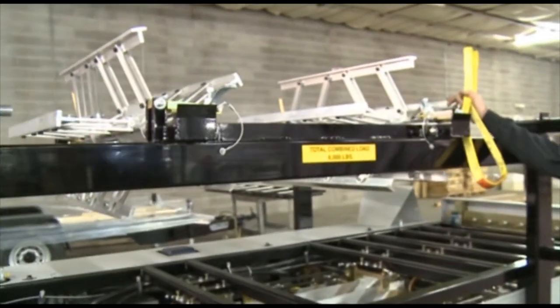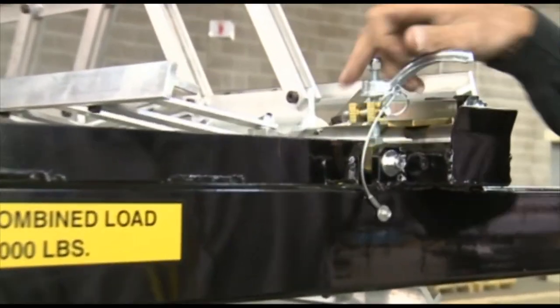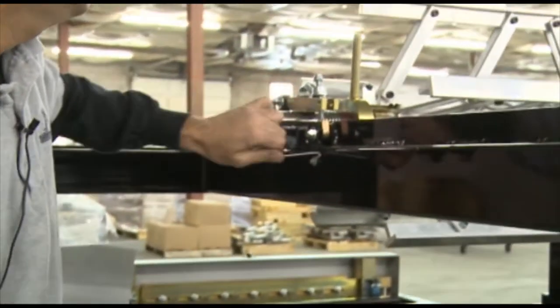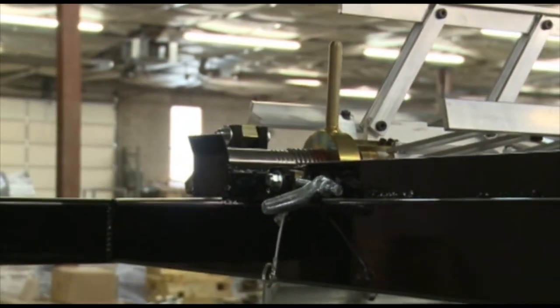The next step is we're going to take off our expandable with the forklift. We'll loosen up our brake crank handle, pull out the pin, and open up our two brake levers — one on each side. Now it's exposed.